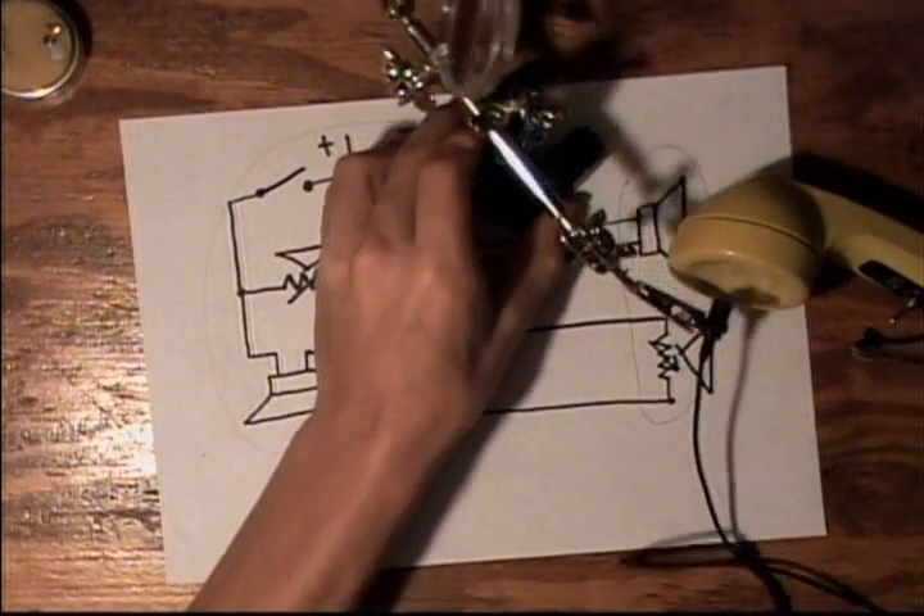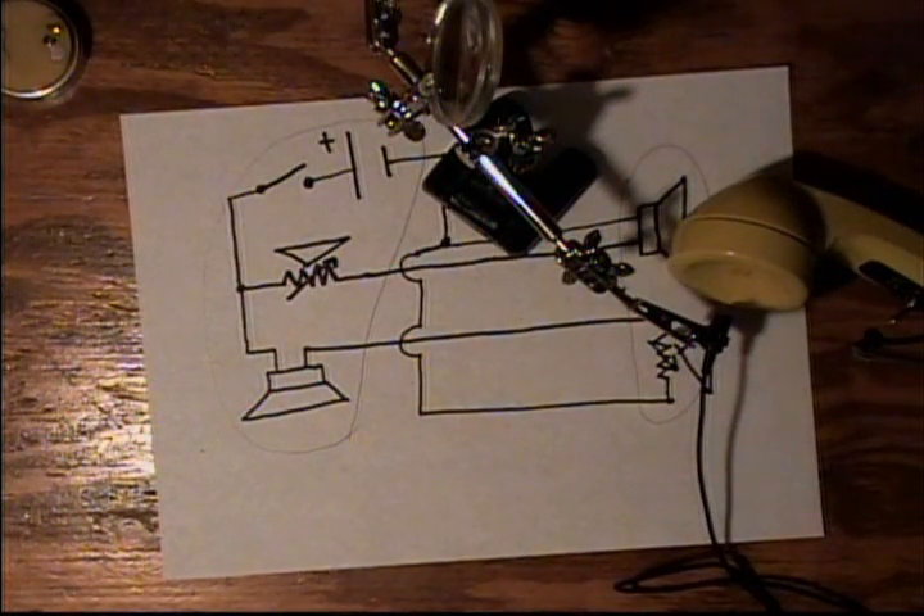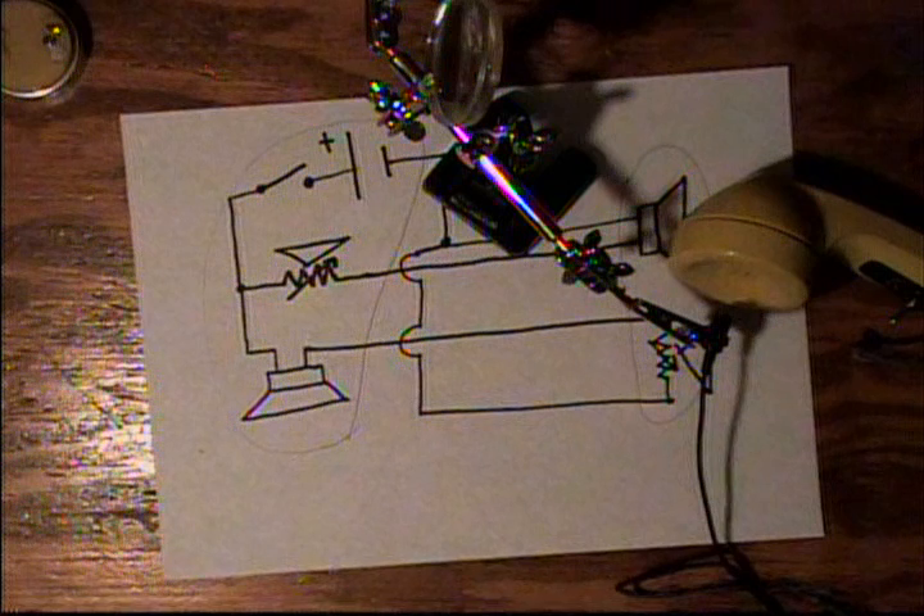This is the sound quality you can expect from the telephone communicator. I might be overdriving the computer a little bit, but hopefully you can understand what I'm saying. It's the sound of the carbon microphone in series with the speaker running off only a 1.5-volt battery. Let me move the camera microphone a bit further from the earpiece to see if it sounds a little better. You might hear my regular voice a little in the background, but you can still hear the phone voice as well.